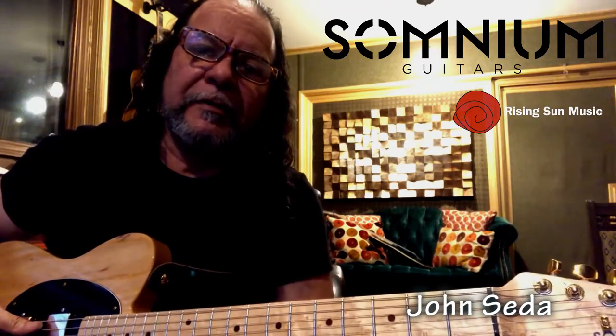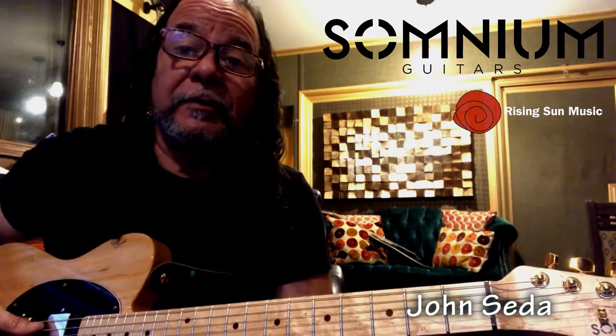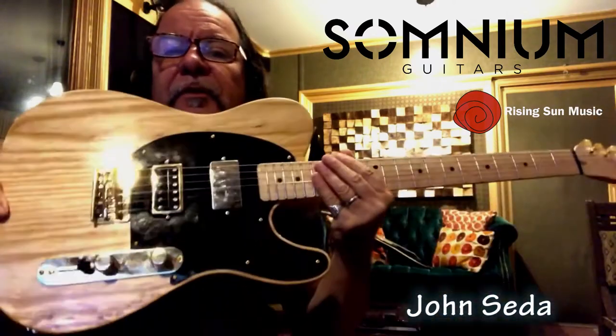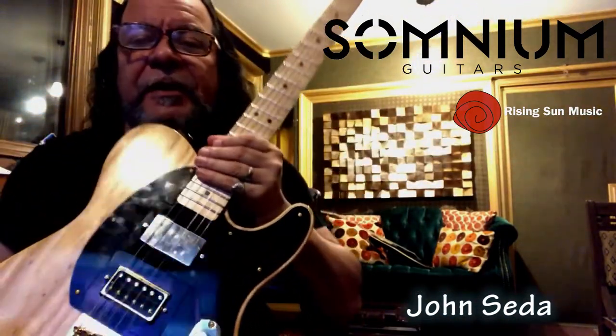Hi, this is John from Rise and Sound Music. I was talking in the previous video about the session I'm doing called Music and Love, and how on the front end of the song I'm using all these Telecaster — a Telecaster with humbuckers on it.